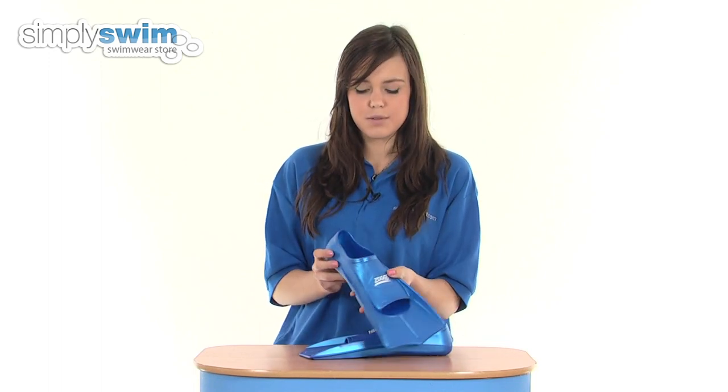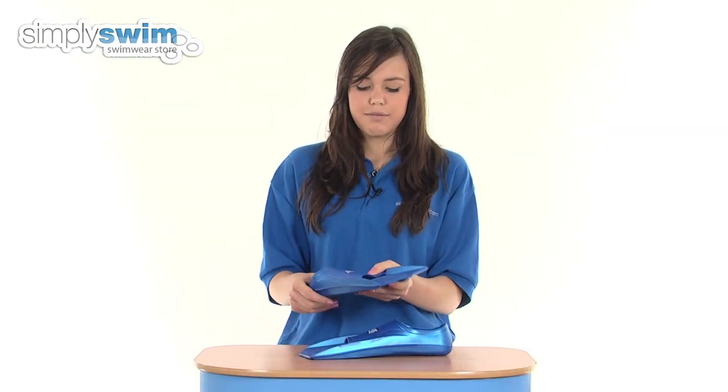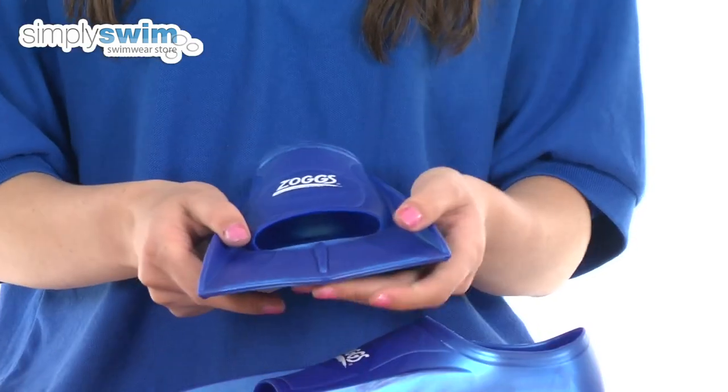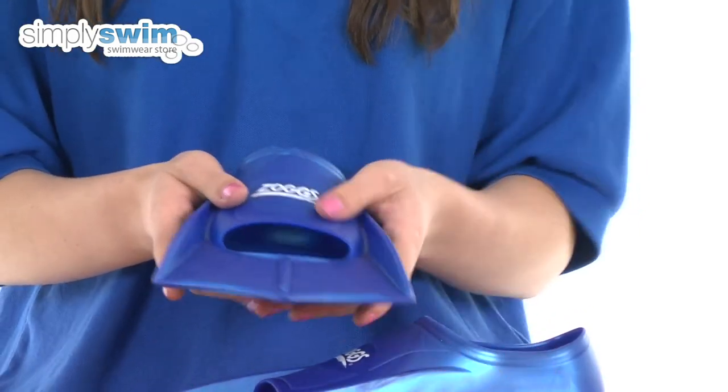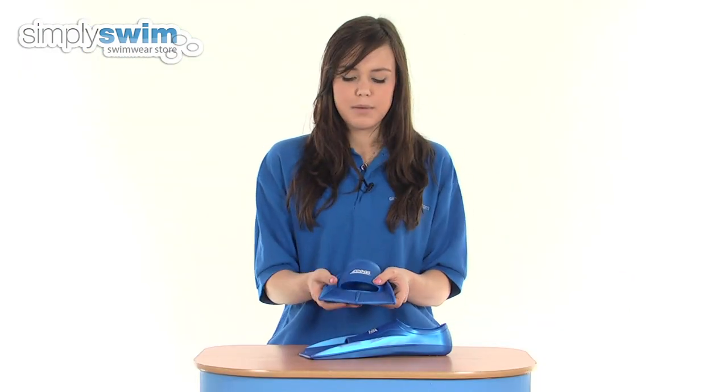These are made with a nice silicone material, so really soft and comfortable to wear, and they're also flexible, so whilst walking around in the pool, nice and comfortable. They feature some nice ribs down the side which give support, maximising the propulsion in the water so you're getting the most out of your fins.